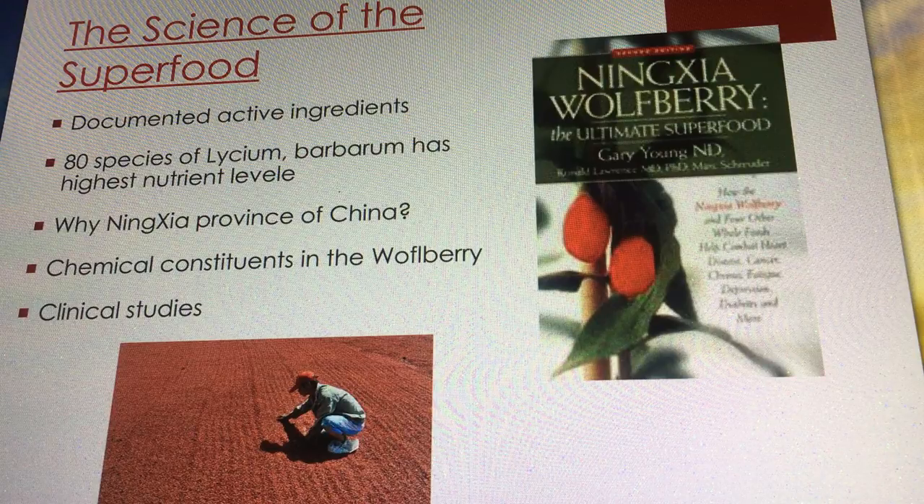These people are truly thriving — they have a will to live. What is their secret? Gary found it fascinating. They went to dinner, Dr. Chow was there, and his daughter Sue as well — both of whom still work for Young Living in China. Gary shared his heart: he believes so much in the wolfberry that he wants a wide variety of Young Living products to contain it, sourced from Ningxia — the hometown of the wolfberry.